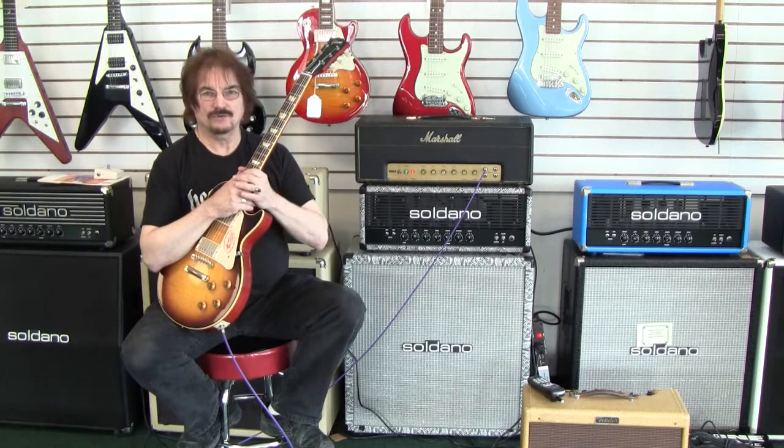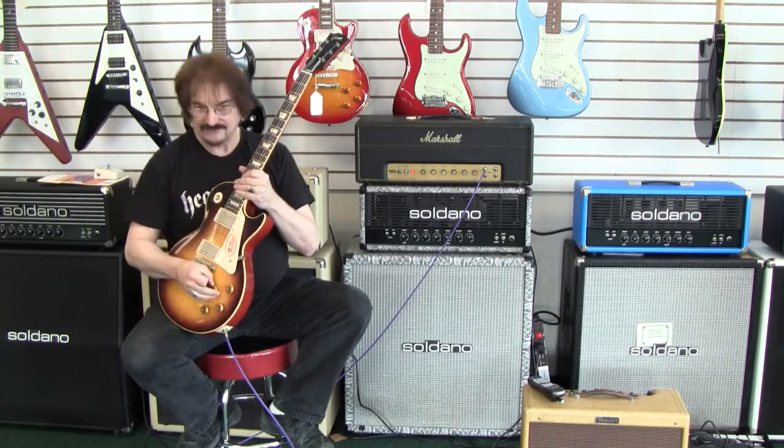I've typically found these to be just a little bit smoother. They seem to have the best of all worlds — it's got a little bit of a JTM-45-ness to it, and a little bit of a 50-watt Marshall.